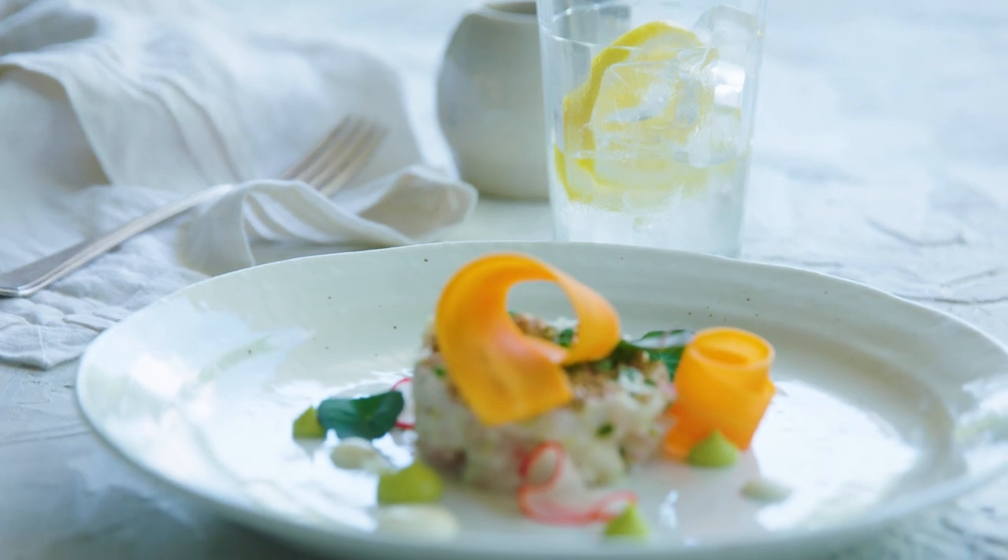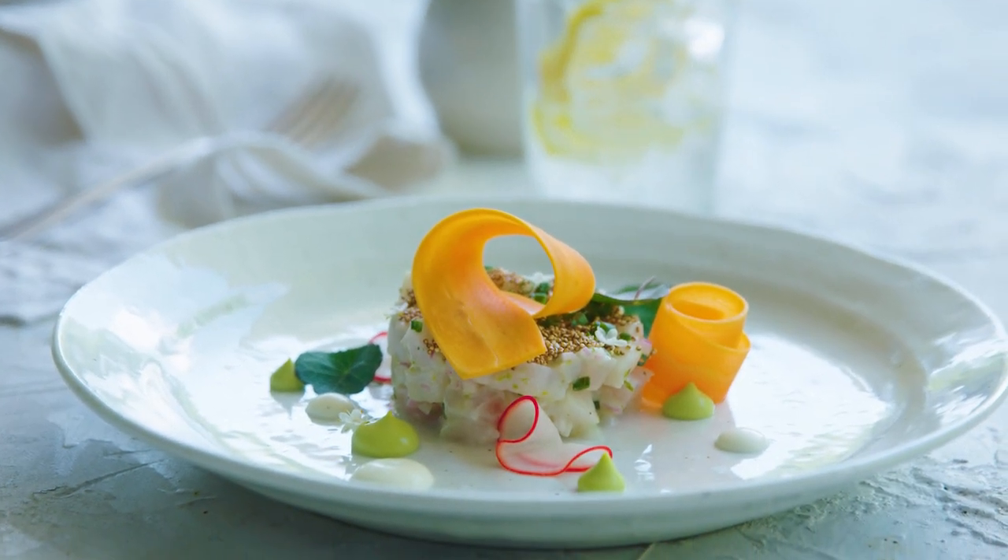So there you have it guys — that's our kingfish dish. I think it was a really great dish because the creaminess of the fish working with the acidity of the vegetables plates really well, and it tastes great as well.